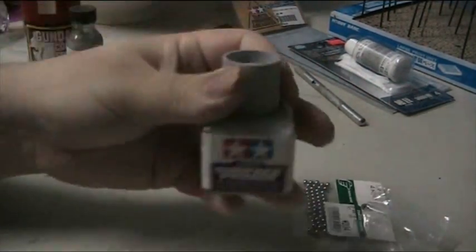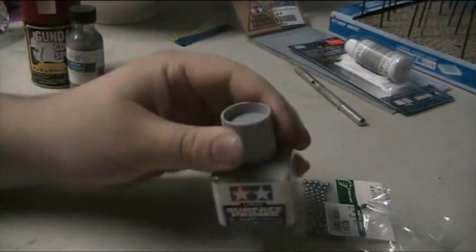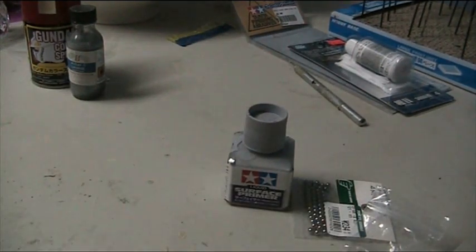Mixing it up, at first the ball bearing had a little trouble travelling around because everything is at the bottom. You can actually hear the rattling sound as it mixes up the primer. For primers, I might put two or three in, but for all of my paints, I'll be putting in one ball bearing.